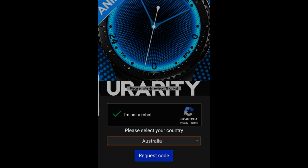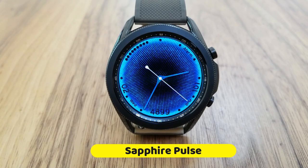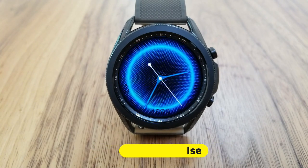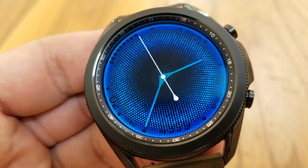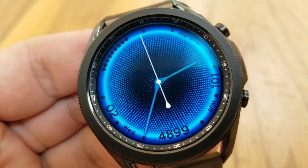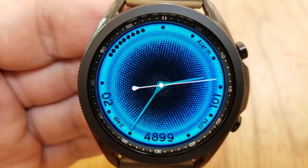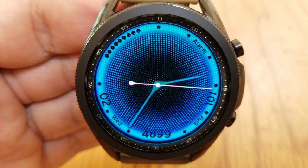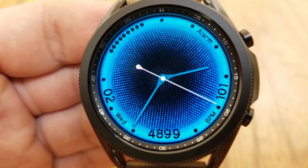This one is an animated analog watch face called Sapphire Pulse, and that title matches the style perfectly because you have this blue pulse effect on the display which creates a really stunning visual. You could also say it has a hide and reveal look to it, because as that pulse spreads outwards from the center it actually reveals other display information shown along the bezel.